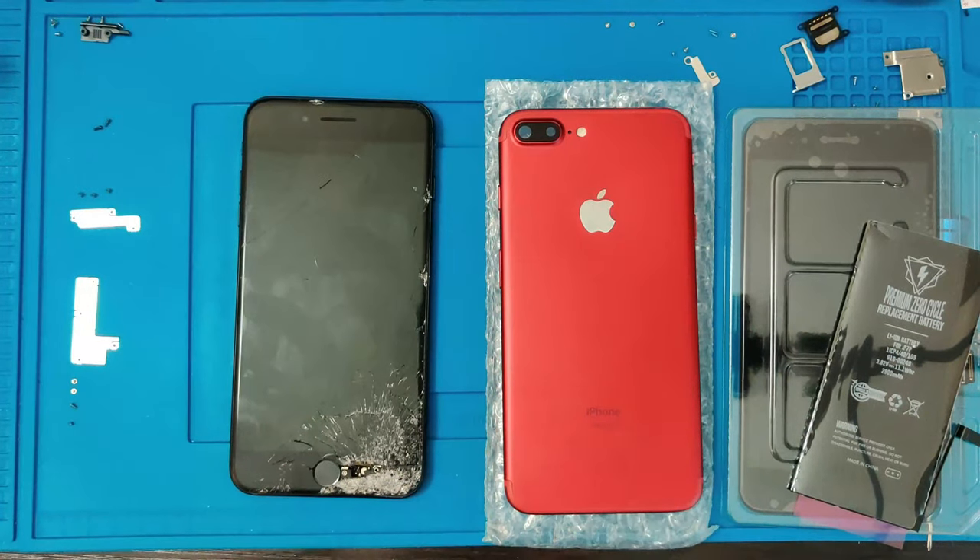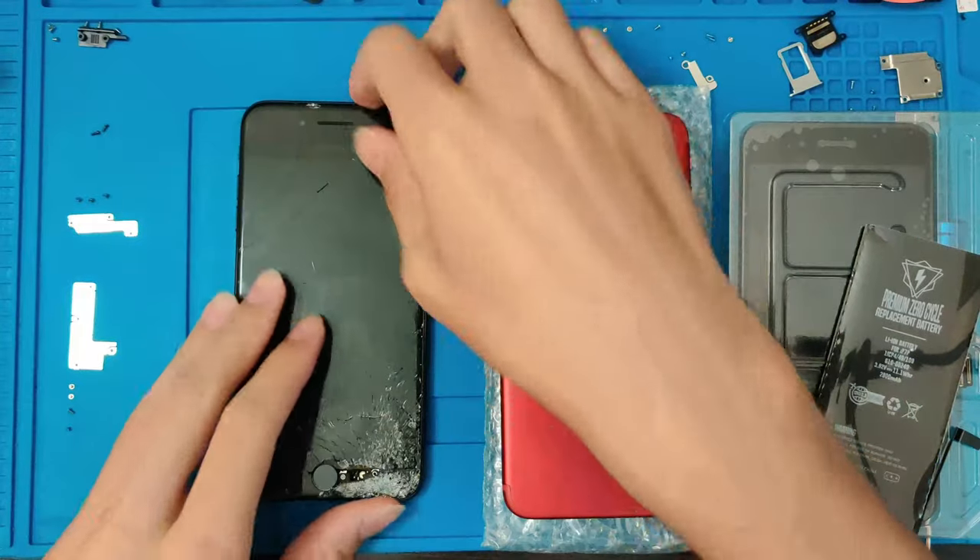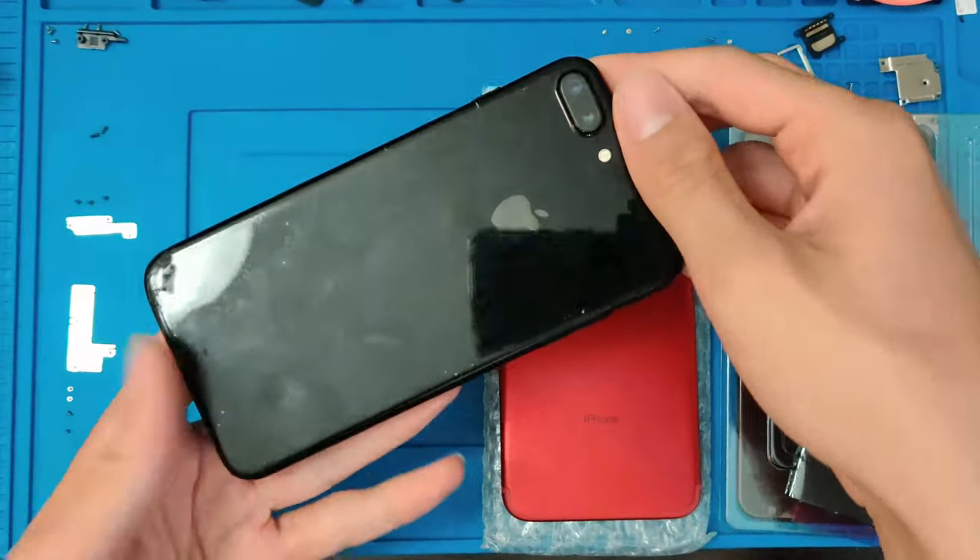What is up guys, it's FixnFame here and today we are doing a full restoration, repair, and customization on this 128 gigabyte iPhone 7 Plus.